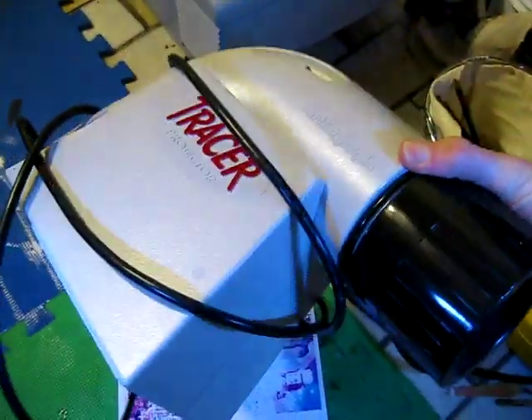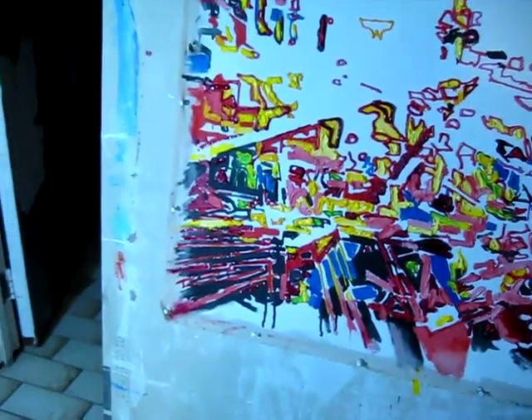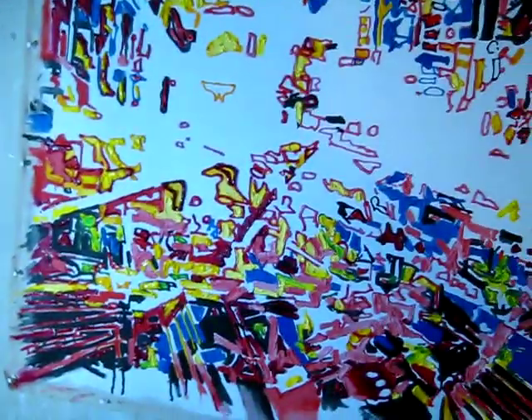My normal working method is to make some stuff on the computer and print it out, and I use this nice, cheap opaque projector to project the image onto blank canvas, and then I trace it. And then I take what I traced and I paint on top of it.